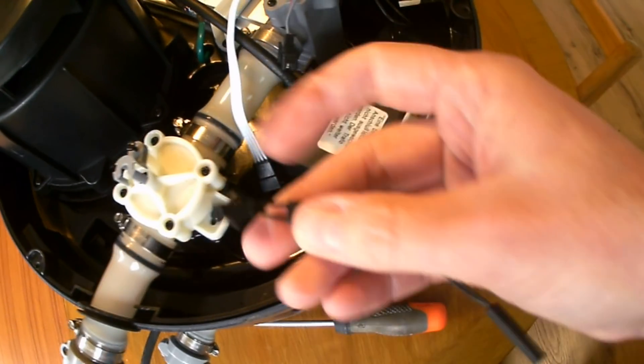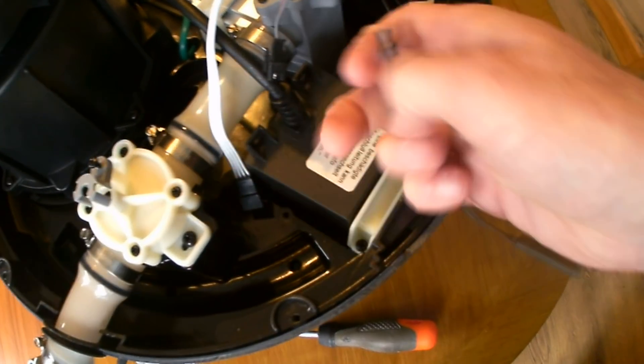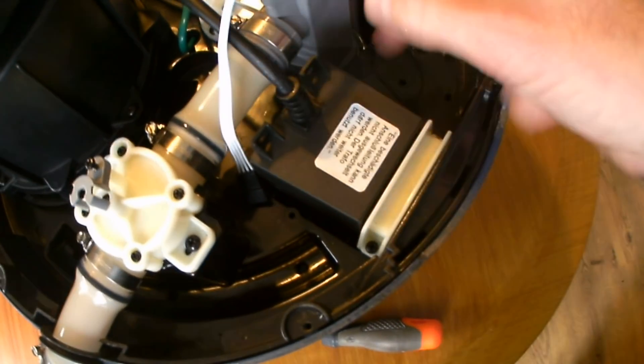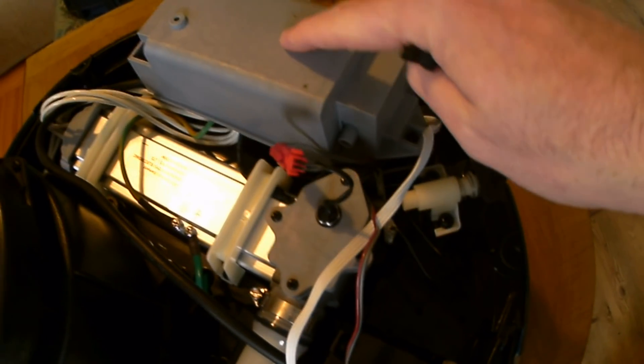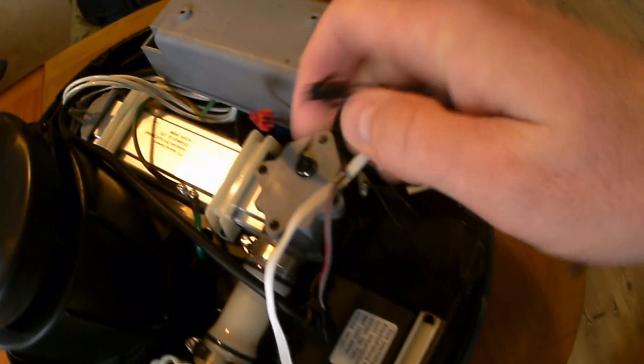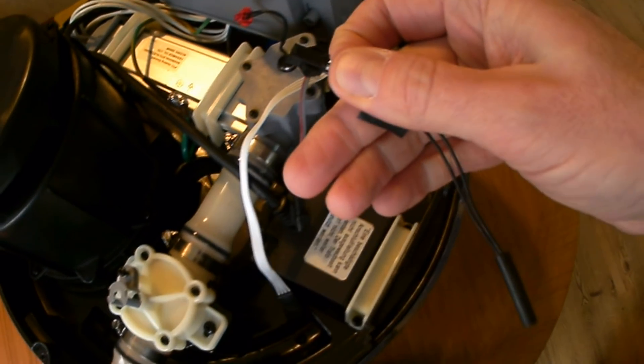Incidentally, a great way not to be scared: you can see that this is a black connector, and there's another connector here which is red. Under here everything is also labelled, so it's impossible to put these back together wrong, which I quite enjoy.